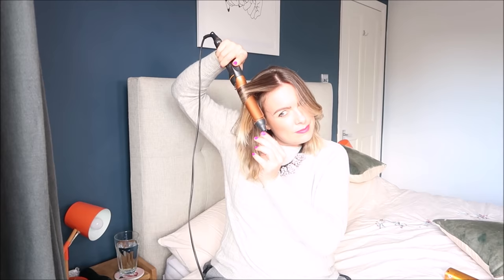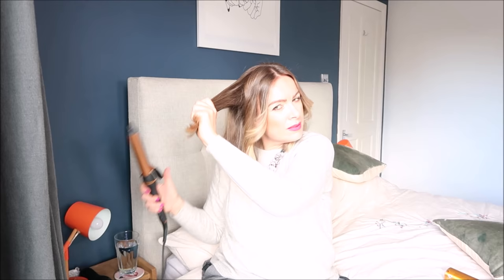I hope you've enjoyed this. This kind of shows you how I do it generally for the daytime if I'm curling it. I'm just going to go over and do the other side now — again going in at the rear, all going away from the face.